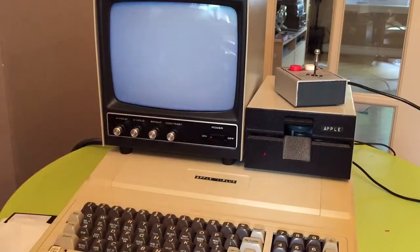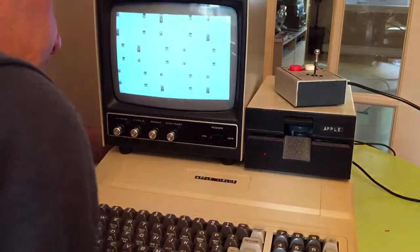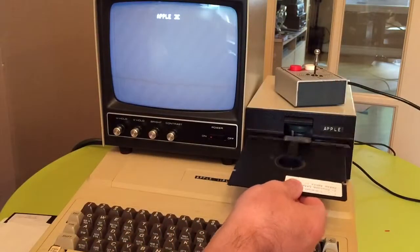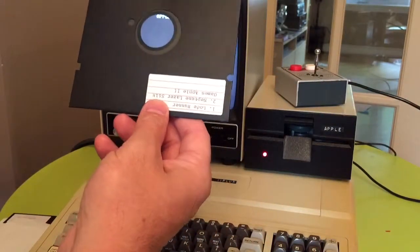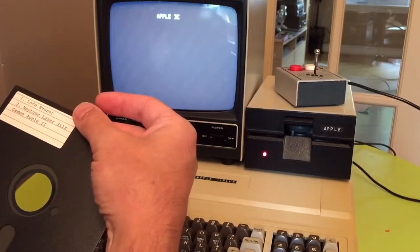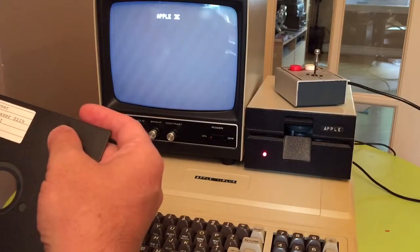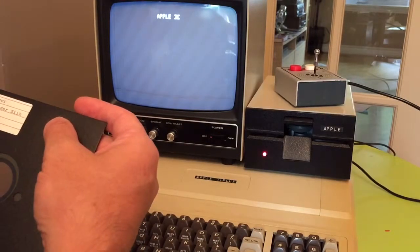The monitor is already on. Turn on the machine and put the disc inside. This is actually a disc you can use on both sides — one side has one game, Lode Runner, and the other side has two games inside: Neptune and Laser Things.